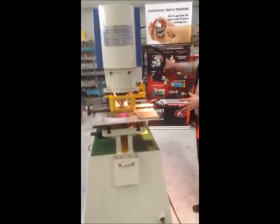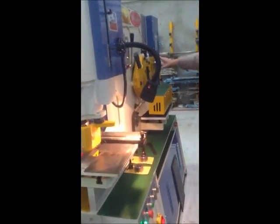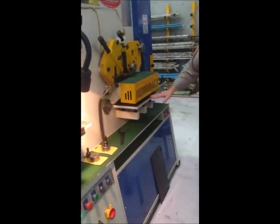Punching station. We'll move on to some of the other ones: angle cutting, sectional cutting, notching, and shear station as well.